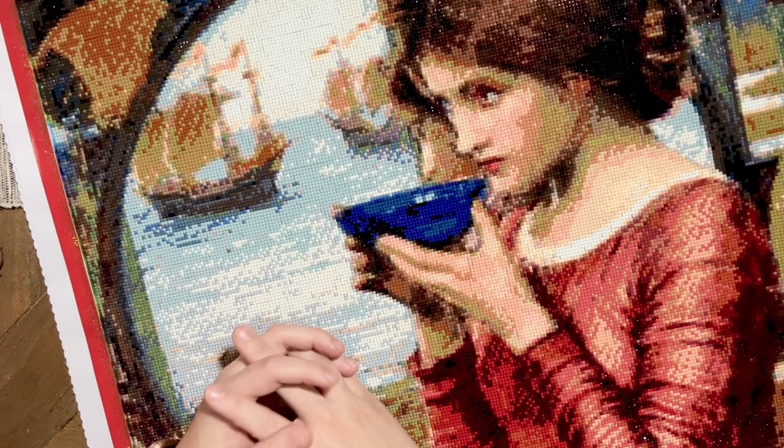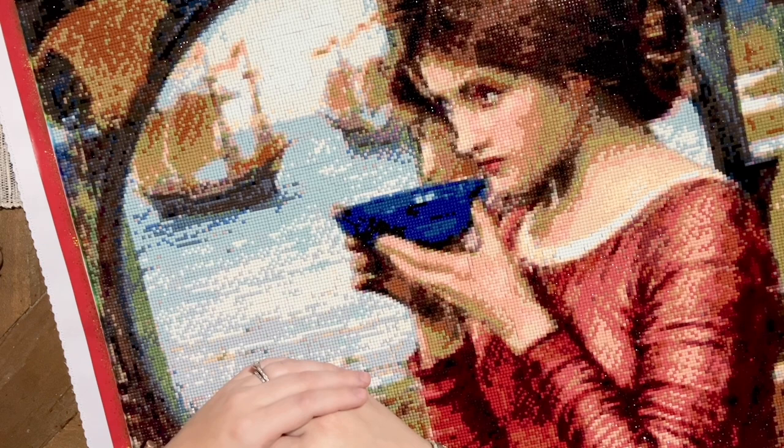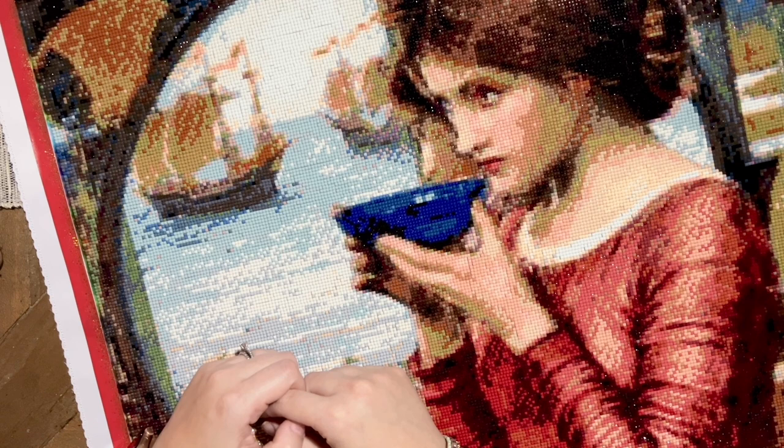By the way, the piece you're looking at on the screen was the custom I chose to do this year for Summer with the Masters. It's of course a piece by John William Waterhouse and the title of it is 'Destiny.' I'll talk about it more in depth at the end, but I want to start with more of an overview of this particular artist.